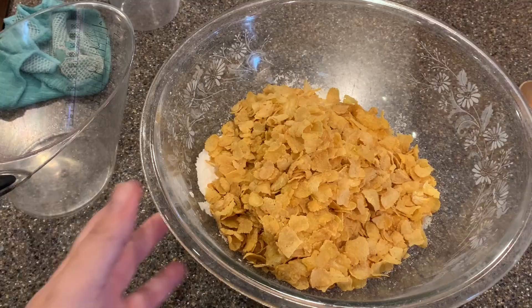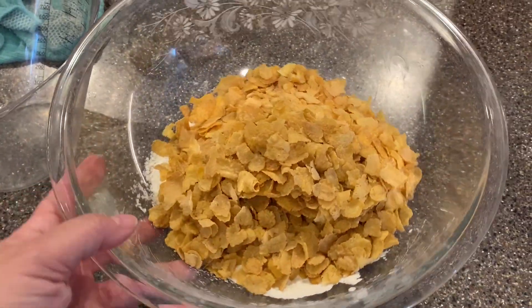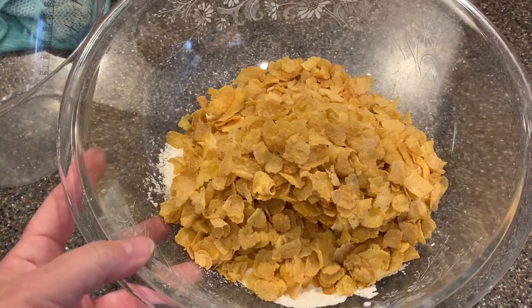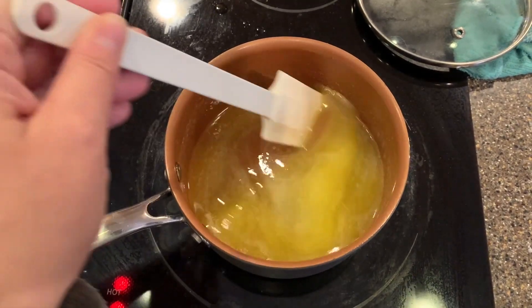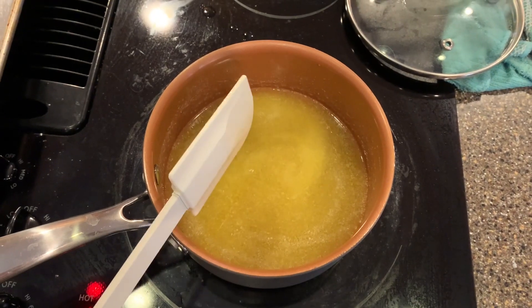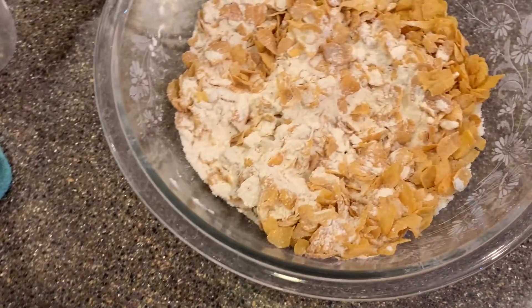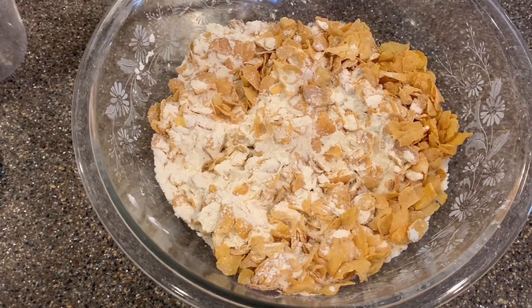I've added in the two cups of self-raising flour and the two and a half cups of cornflakes — cornflakes are gluten-free anyway. It looks like everything is melted. Be careful not to do this on too high a heat; you don't want anything to boil. So we're just going to go ahead and pour this over the cornflake and flour mixture and combine it.